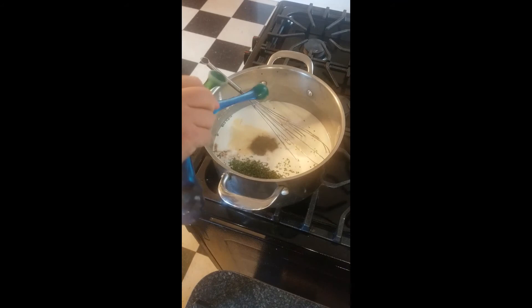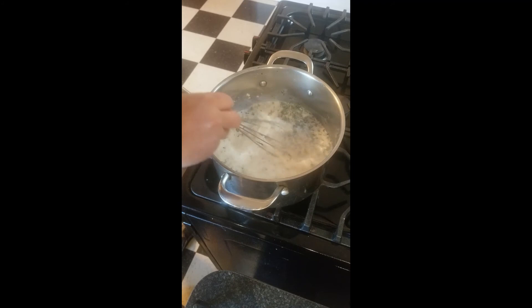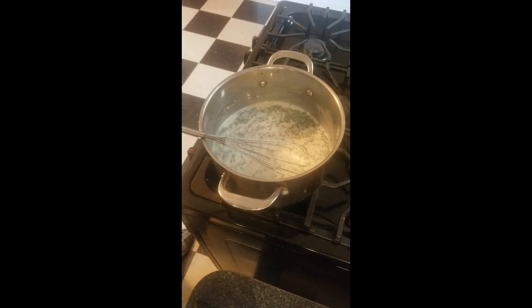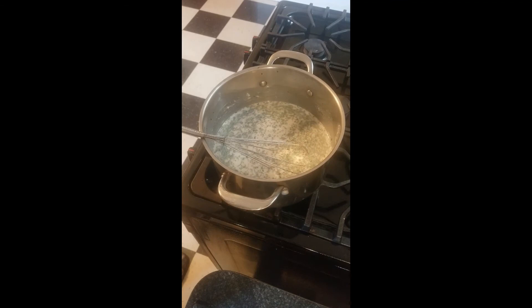As this heats up, every minute or so while it heats up, give it a stir with your whisk. Take your meat and separate it so it doesn't all clump together when we put it in. I'll see you in a few minutes once it starts heating up.